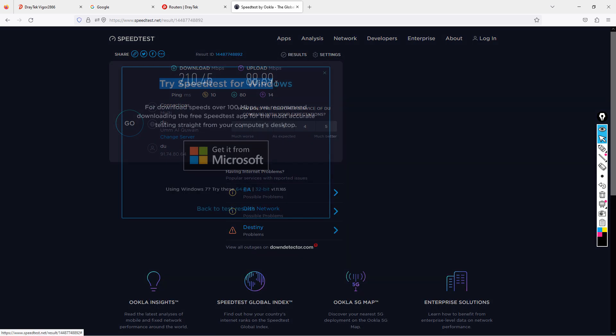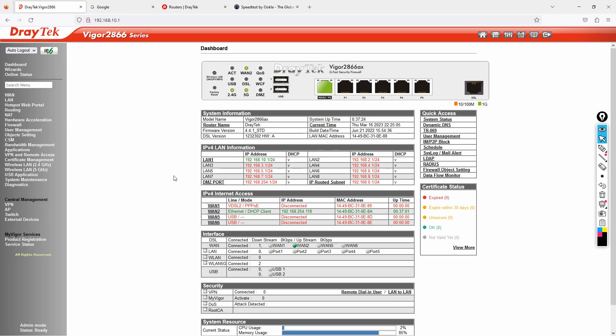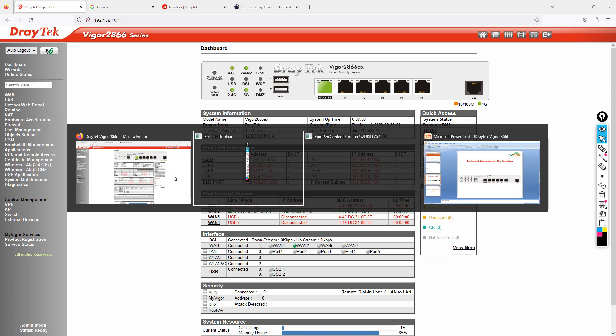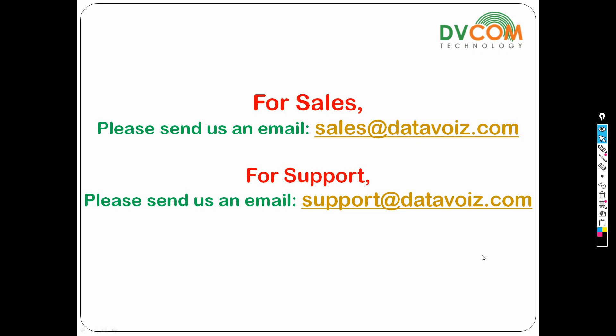Thanks to DrayTek — this is what you can achieve. This is how you configure wireless LAN on the Vigor 2866AX. These first two videos cover the basics. If you have sales enquiries, email sales@datavoice.com; for support, email support@datavoice.com. Thank you for watching — I hope this has been informative.